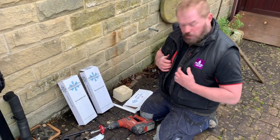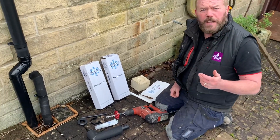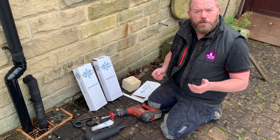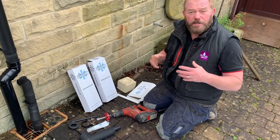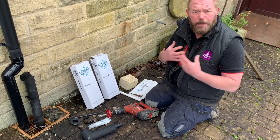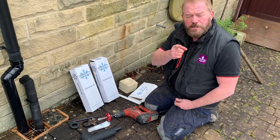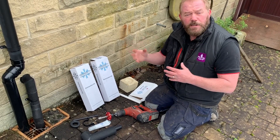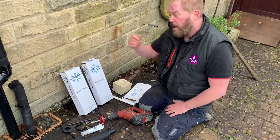It's cold today — it's double gilet weather. Condensate pipes coming through people's walls are getting frozen up and stopping their boiler from working. When I go around to sell a boiler, I tell people about my unique selling points. One of my USPs is that I'm going to insulate your condensate externally so it doesn't freeze up when you need it most, in the freezing cold weather.